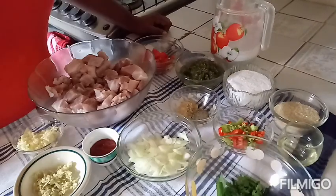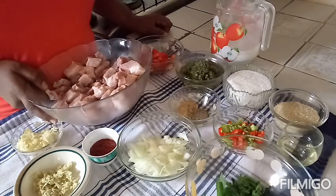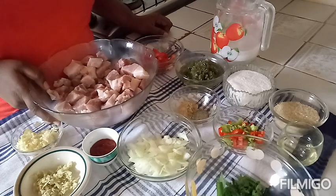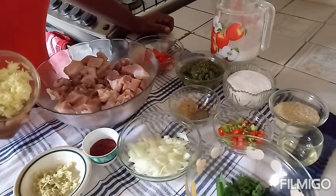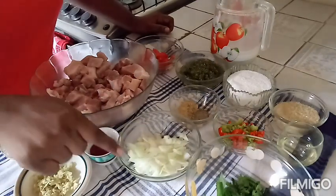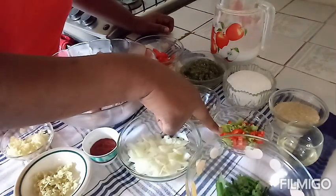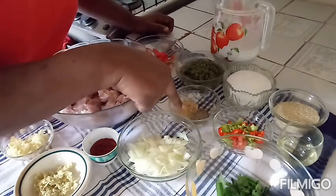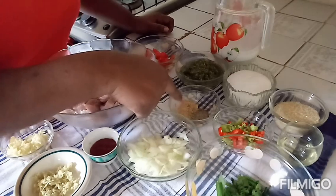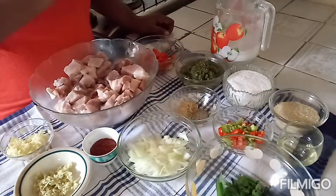Hi guys, in today's video I'm going to be sharing my recipe for stew pork. Here I have 2 pounds of pork that I cut up and cleaned with some lime. I have here some garlic, ginger, ketchup, onions, scallions and celery, some pimento, oil, sugar, salt, seasoning, black pepper, some tomatoes and some coconut milk.